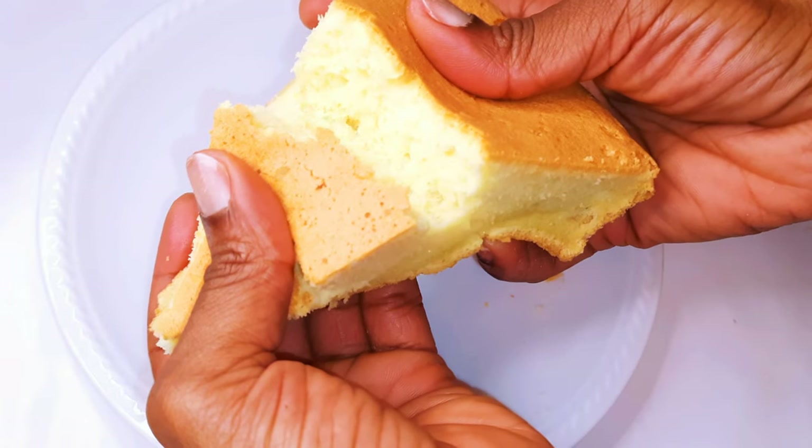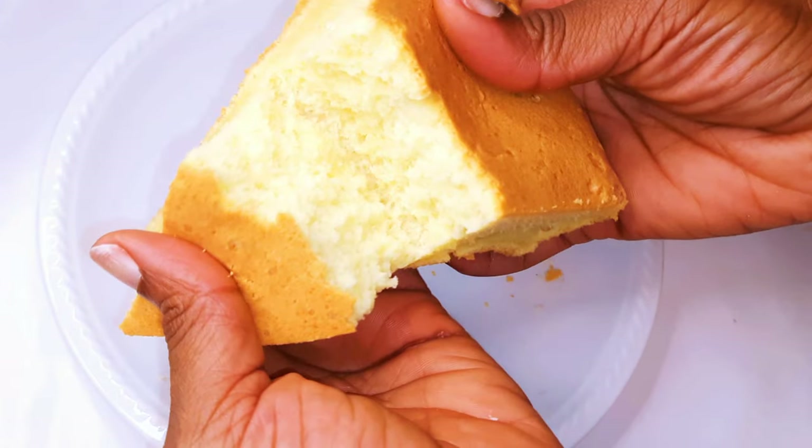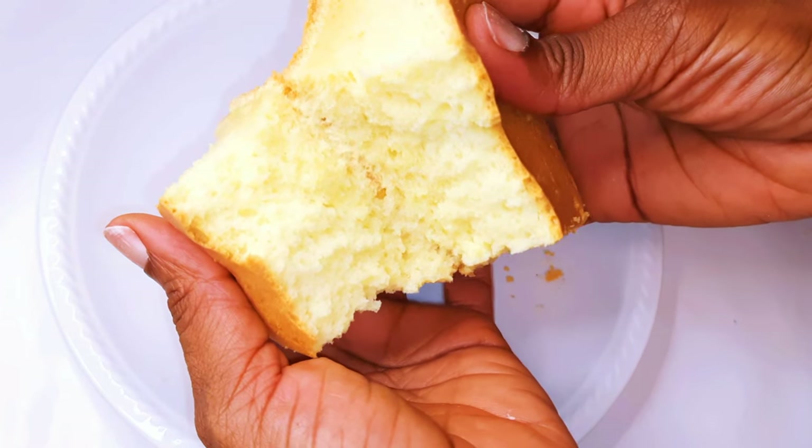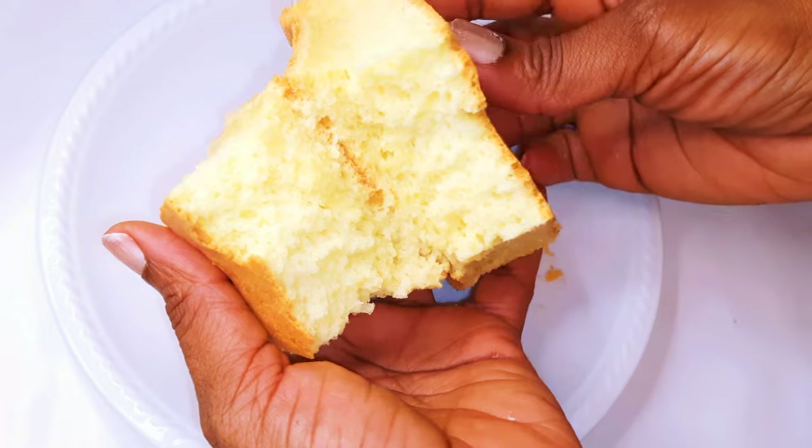Hello, welcome back to my channel. If you're new, you're welcome. Today I'm bringing to you a super soft sponge cake recipe. Without wasting time, let's just get started.